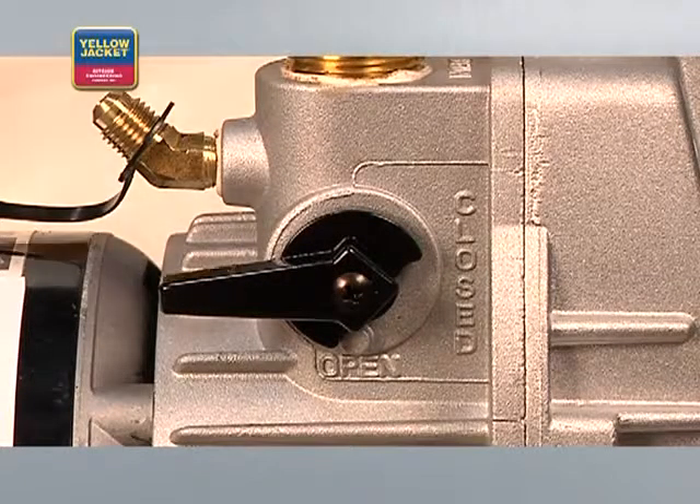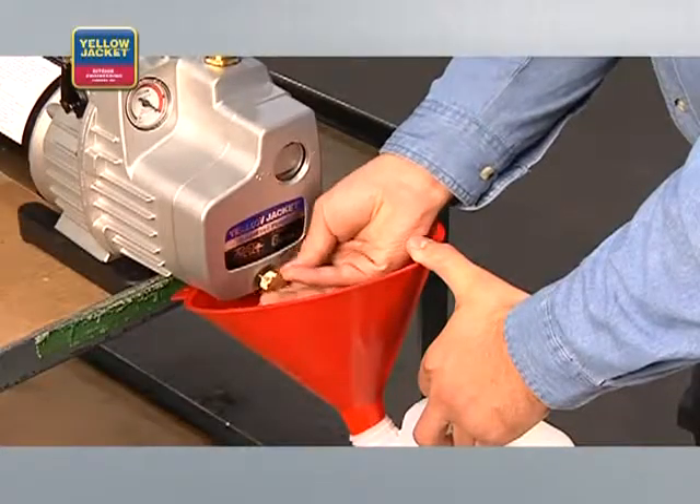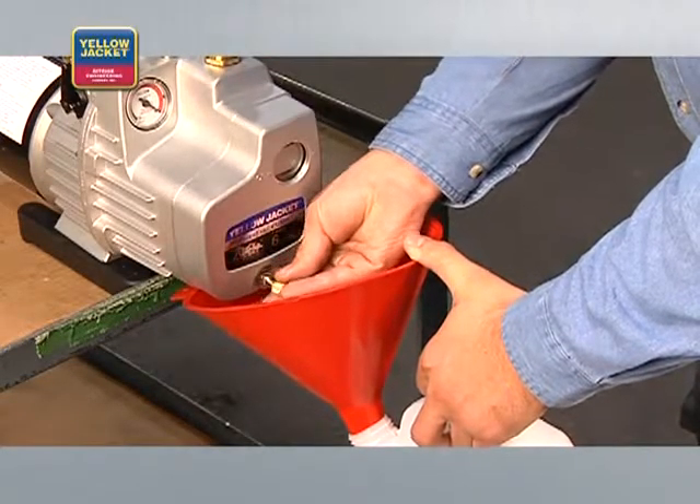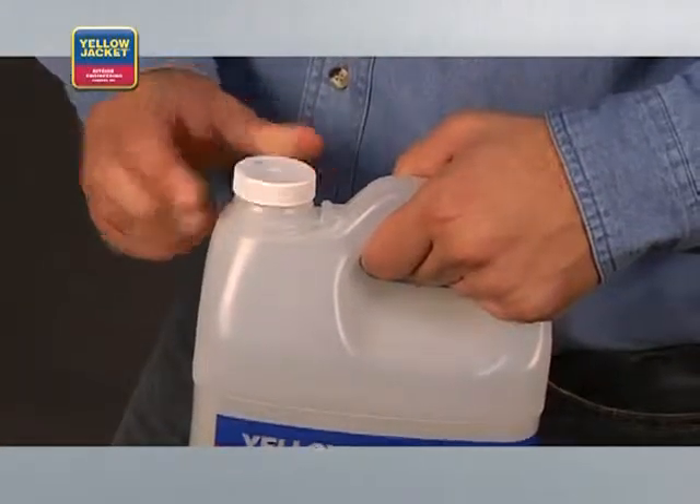To drain, first open the isolation valve to release the vacuum on the pump. Drain the oil and replace with fresh oil. Make sure to properly dispose of the used oil. Take care of your investment and change the oil every time you use the pump — it will only work as well as the quality and quantity of the oil it contains.